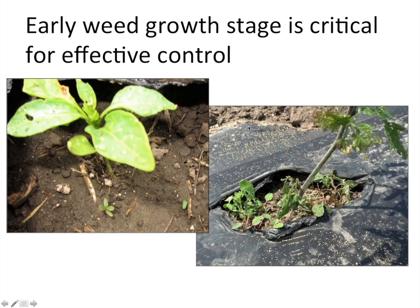It's also important to consider weed growth stage for effective control. In peppers we did a better job applying early in the season when weeds were at the cotyledon or one-leaf stage, when they're much more susceptible to abrasive grits. In tomato, we fell a little behind due to adverse field conditions, and those weeds were at two or three leaves — most species are still susceptible at that point, but not as susceptible as at the cotyledon stage.